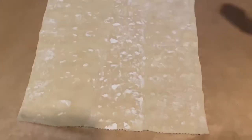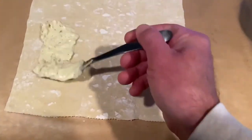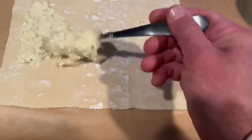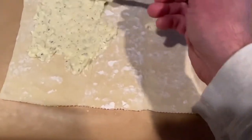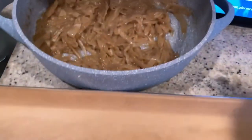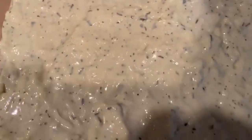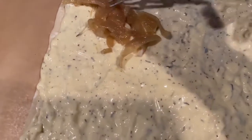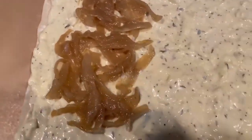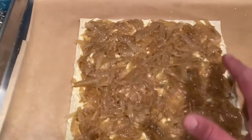We have our thawed piece of puff pastry, so now we're going to put that sauce that we made right on top. I'm going to do a nice even layer all across. All right, so we made a nice even layer. Our onions are cooled, so now we're going to get the onions right on top of this and do a nice little layer across the whole top. So we've got the cooked onions all spread out on top. Doesn't that look pretty? Nice layers.